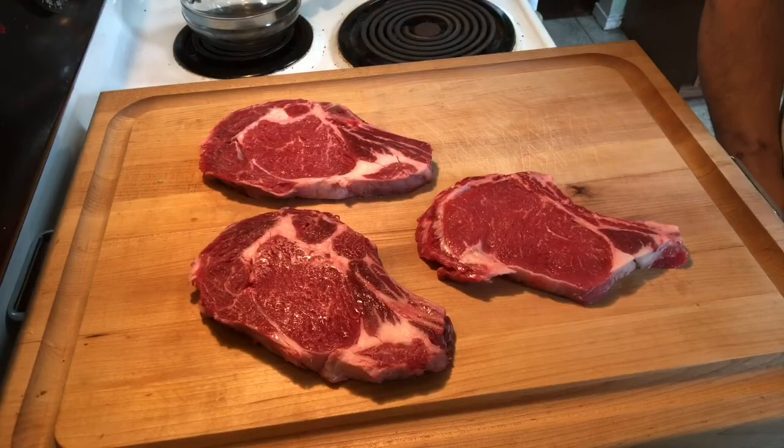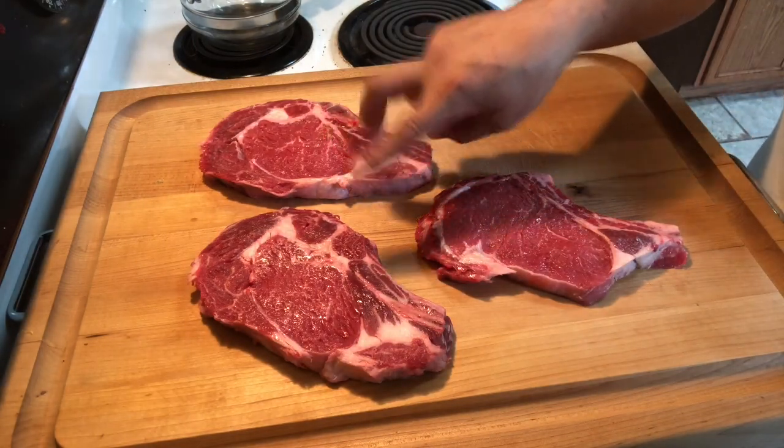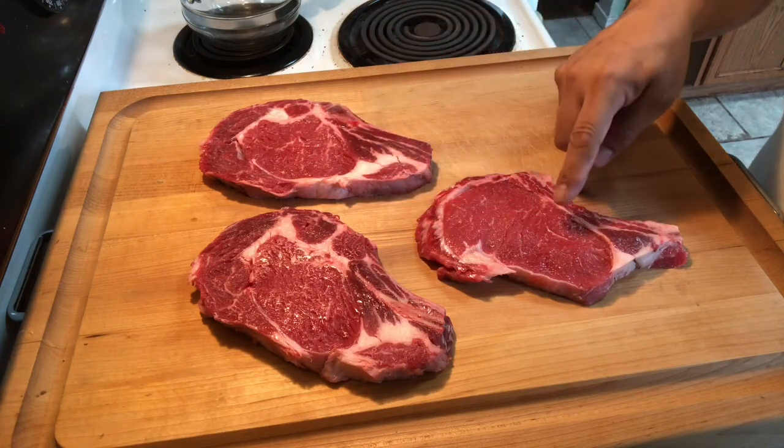That's what we're gonna do tonight, and on this same video I'll be cooking them tomorrow on Gabby's grill with some shish kebabs and some baked potatoes — it's gonna be good, stick around. Alright, as you can see I got three steaks laid out. These two are choice and this one is a select.